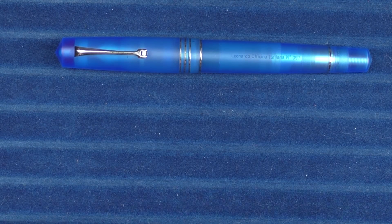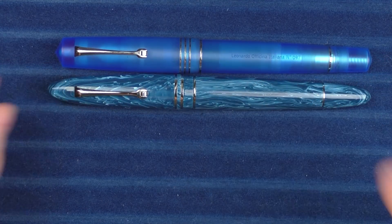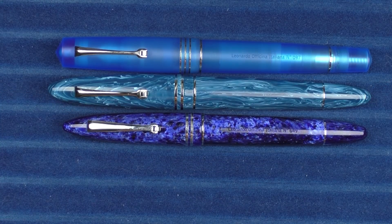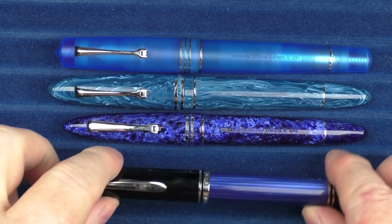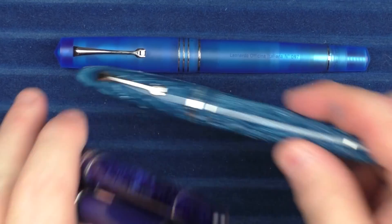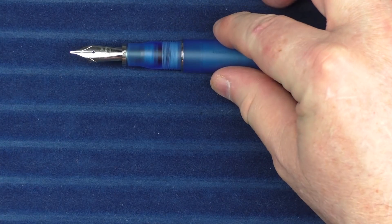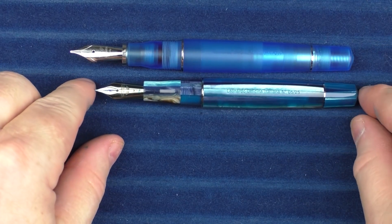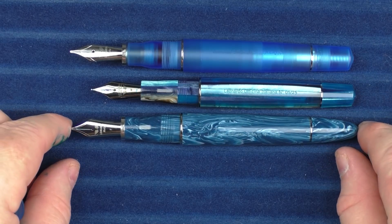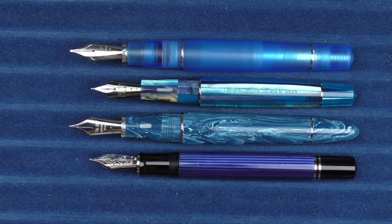And then in regard to a few other pens, this is with a Leonardo Fiore Grande and a standard Fiore model, and then something different — a Pelikan M805. And here are uncapped comparisons with the standard Momento Zero, the Fiore Grande, and the Pelikan M805.